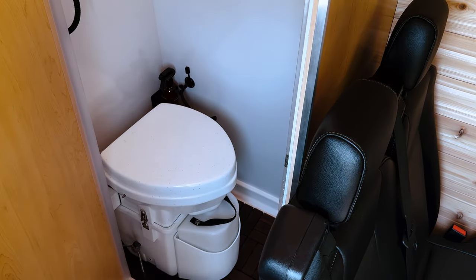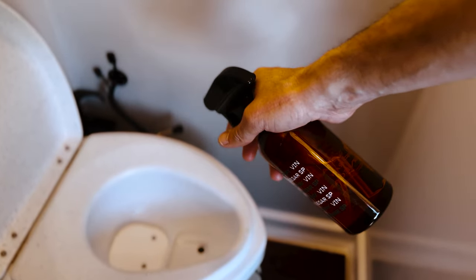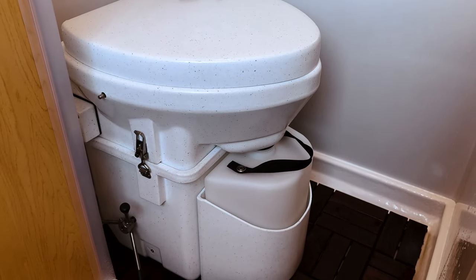Inside the bathroom is a Nature's Head composting toilet, which works by separating your ones and your twos. For your ones, sit down and urine will automatically divert into the front liquid container. When you're done, give the bowl a few sprays of the water vinegar bottle provided. This will help to flush any residue and keep the van smelling fresh.